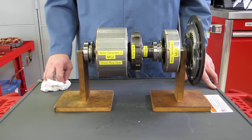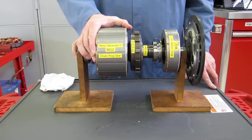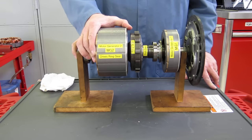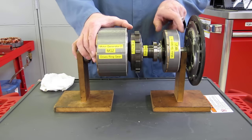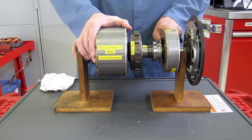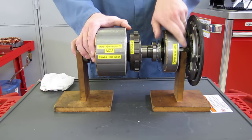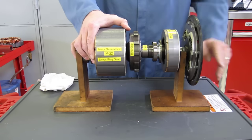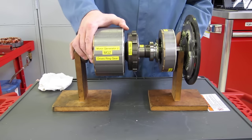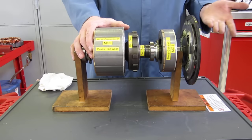With the vehicle stopped, motor generator two always turns the same speed as the tire, so it's stopped too. If the high voltage battery is low on charge and we need to charge it, we can turn motor generator one — notice that as I turn motor generator one it turns the engine and will start it. Then as the engine continues to run, it turns motor generator one and makes it act as a generator, an alternator, which charges the 201-volt battery.